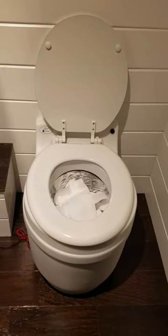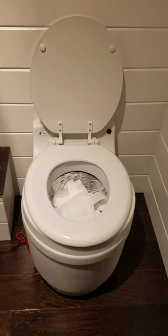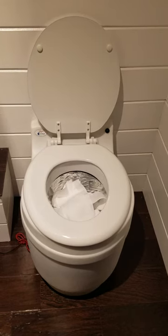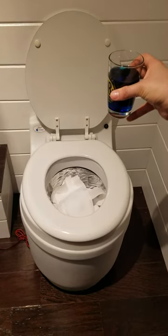This is the Laveo Dry Flush Toilet. We're going to go over what it looks like to flush. As you can see in the basin, I've laid down a bed of toilet paper — it helps to absorb liquid a little bit easier, whatever liquid is going in. I've dyed some water blue here so that you can see how it's absorbed.